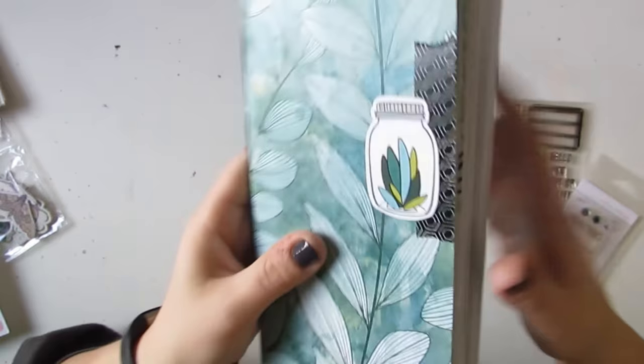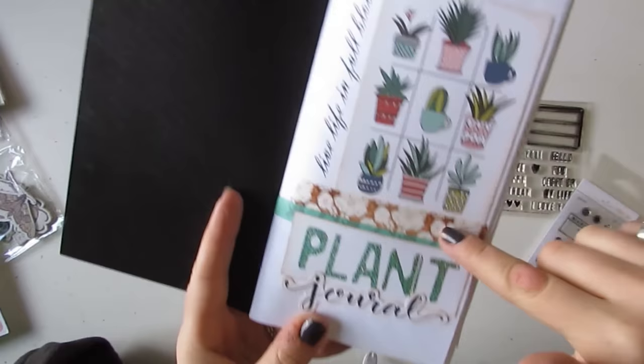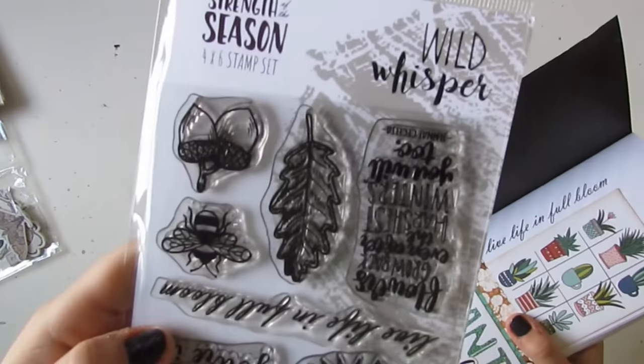Inside I've got my first page with a three by four card from that collection, and I stamped 'Live Life in Full Bloom.' That is from our Wild Whisper Strength of the Season stamp set.